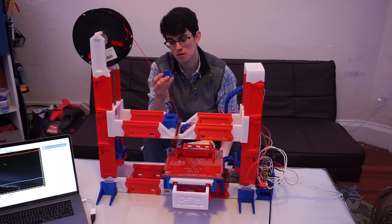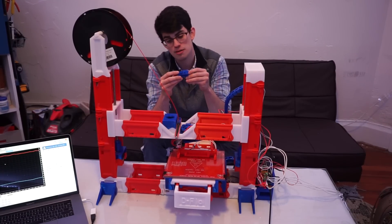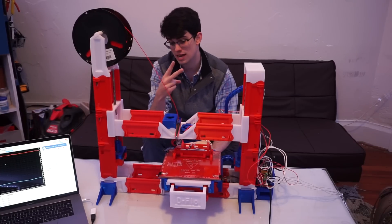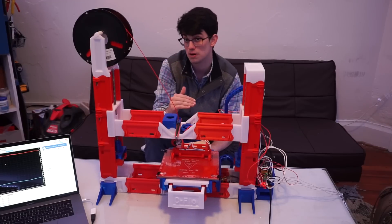A couple days ago, I printed off Benchy, and while the quality is okay, I thought I could improve it. So I went back in and I messed with the Marlin firmware, and I switched out my extruder twice, and now I think I'm getting much better adhesion between layers, which is going to result in a better surface finish.